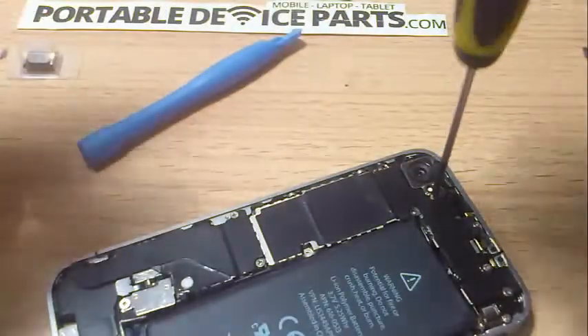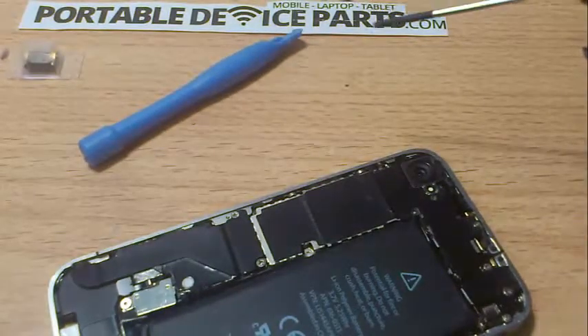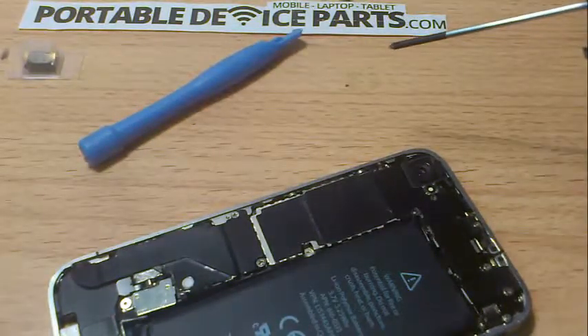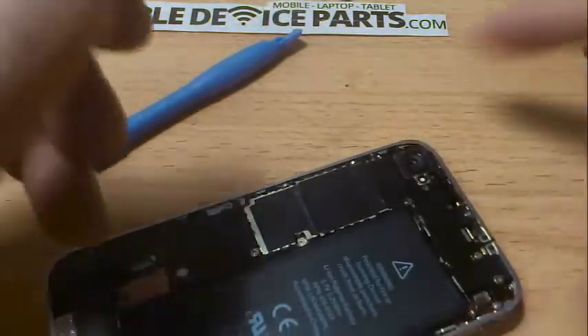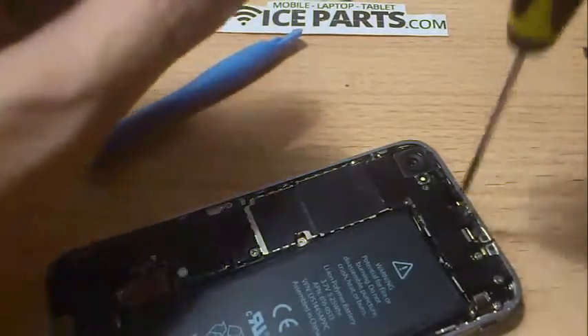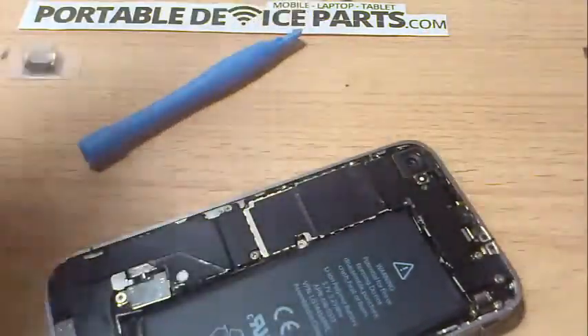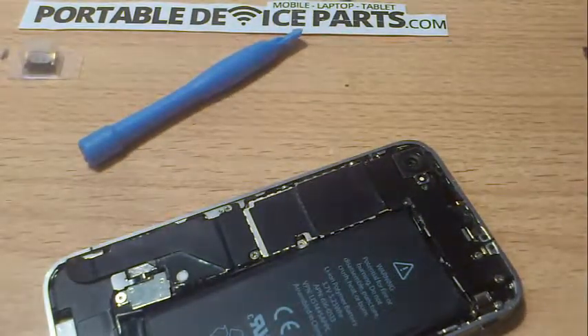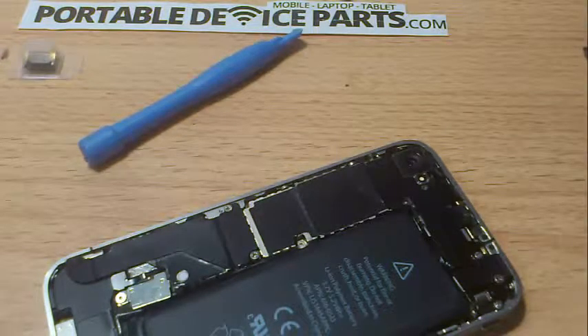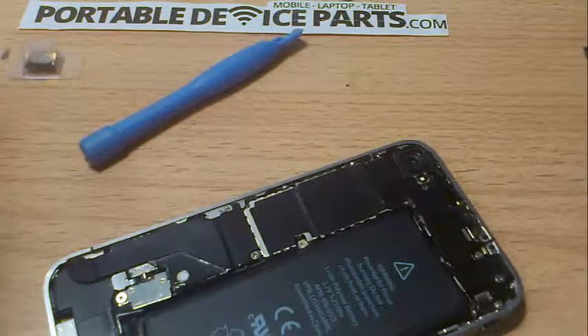I've already taken that screw off so don't worry about that. This is a pretty simple fix — everything seems a bit complex at the start, but just take your time. Once you take your time, you'll see that anybody can do it. I've had a lot of customers call me saying they were surprised how simple it was.